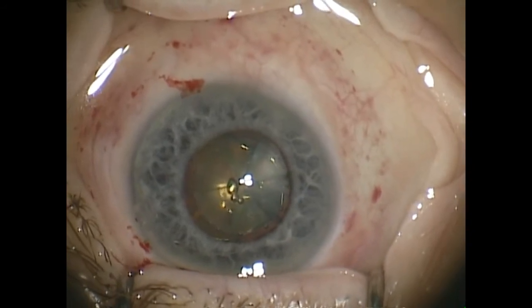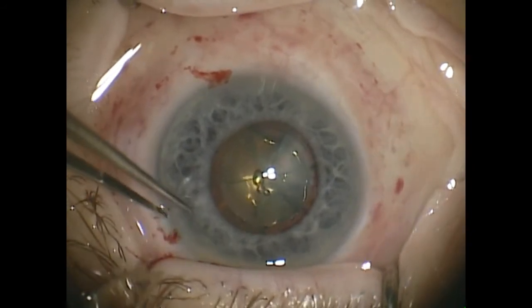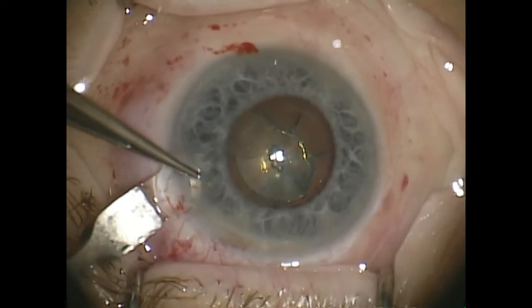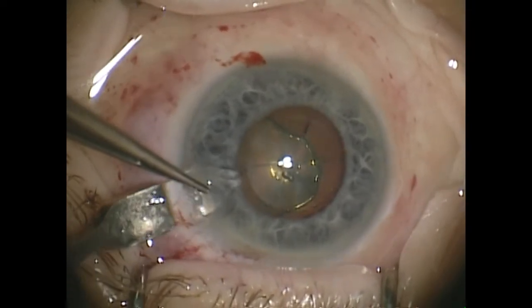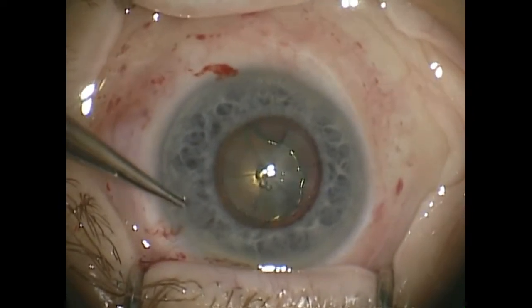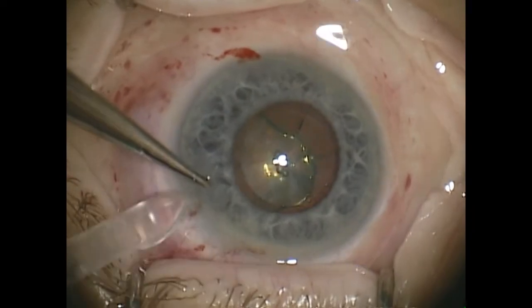So here we have a second case. This is an iris that's constricted down after femtosecond laser capsulotomy and segmentation of the nucleus. The inserter here is used.